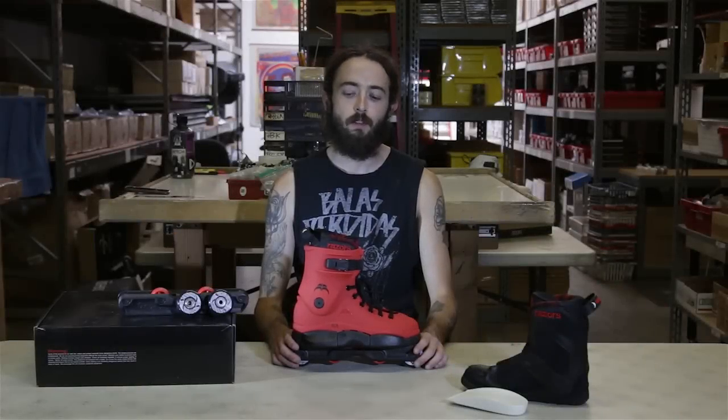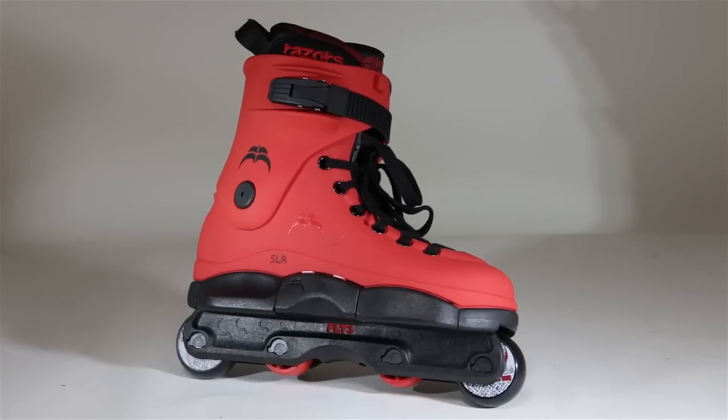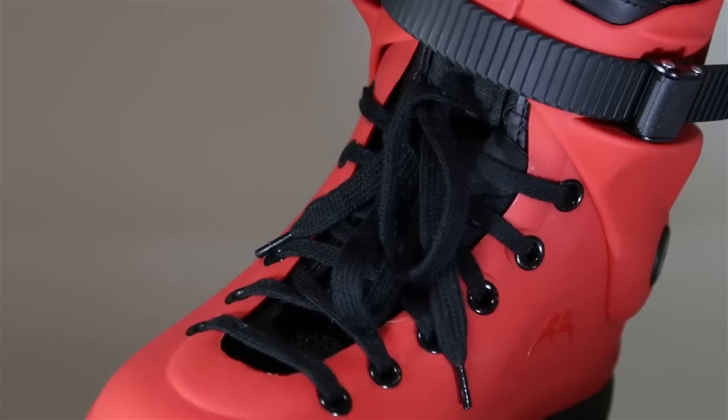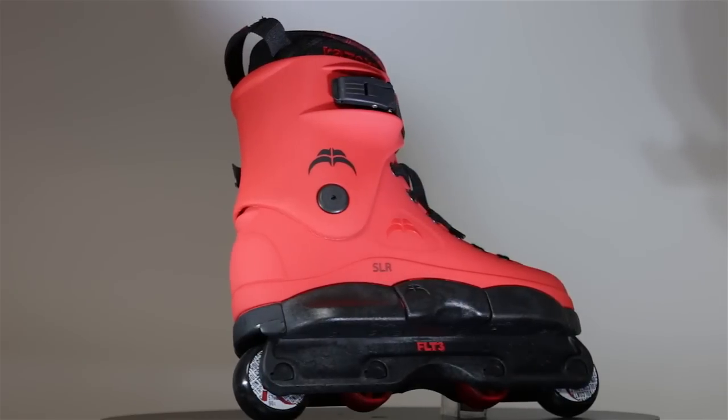Hey, I'm David from Roller Warehouse here with another video review. We just got in Razor's new SL Red Skate. This is Razor's standard SL, or super light style skate, in a sweet black and red color scheme.